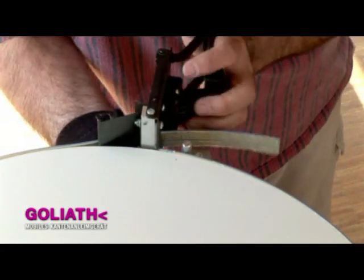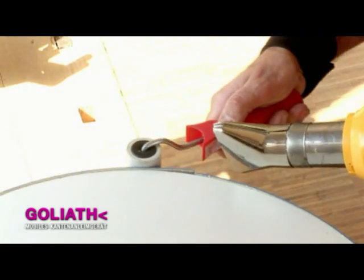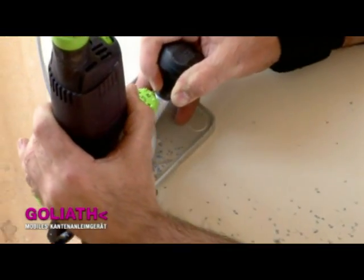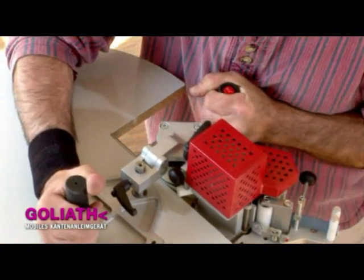The edges are cut to exactly the required length with the end trimmer. A hot air blower is used to reactivate the glue once more. With a little practice, you can also glue corners.